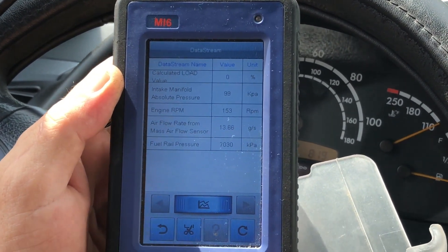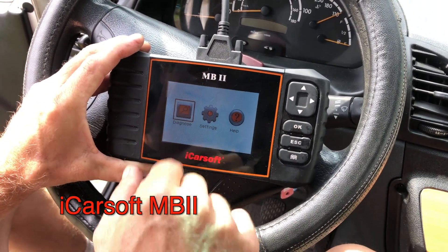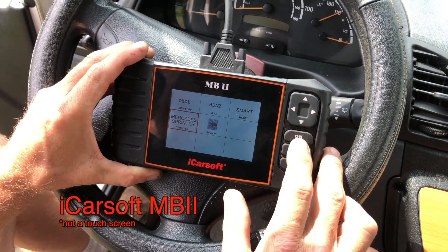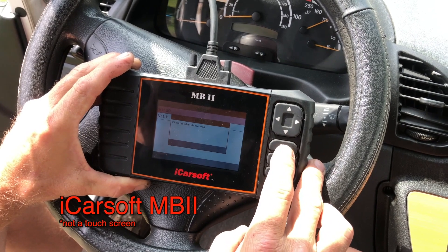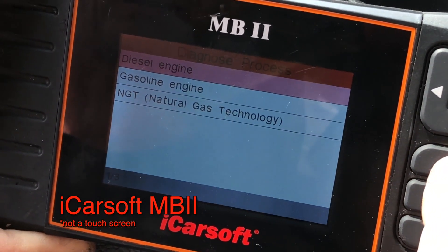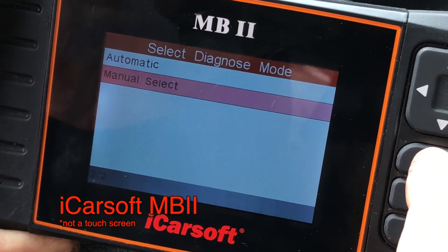Next we're going to look at the iCarSoft MB2. It's not a touch screen — go to Diagnose, down to Mercedes Sprinter, press OK. Latest version, it's a Sprinter 901-904, diesel engine. We don't want automatic; we want manual select so it doesn't run through all the tests.